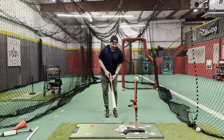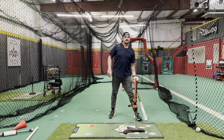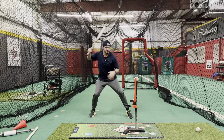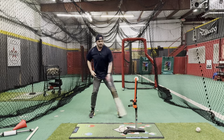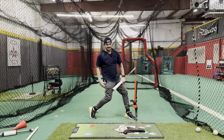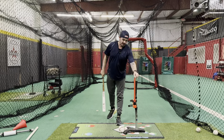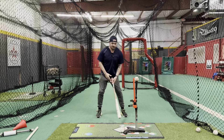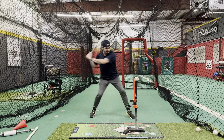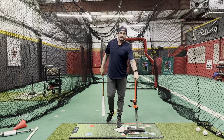A no stride swing would be: load back, make the swing. If I go into more of a leg kick and stride, it's here and then down. The key is to stop the head — you have to be able to stop the head when that front foot makes contact with the ground. With the stride, you'll notice I'm in the exact same position as I was with the no stride. Going to the toe touch — that's my load phase — and then through, exact same position.